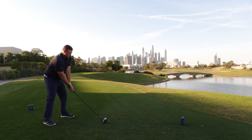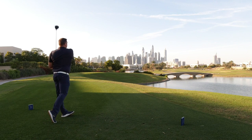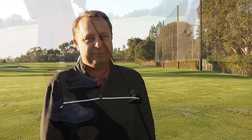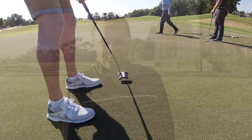Across the board, what golfers are going to see with the Chrome Soft golf ball is distance gains throughout the bag. They're going to see yardage off the tee due to higher ball speed, but they're also going to see that gain in the irons and hybrids throughout the bag. When you start to look at the cumulative effect of hitting your driver farther and hitting your irons further, you're going to start to see some pretty noticeable gains for the golfer — though the exact number would depend on your head speed and where you are.